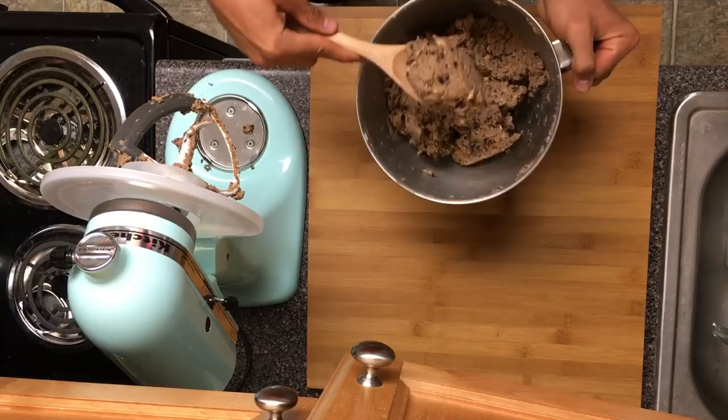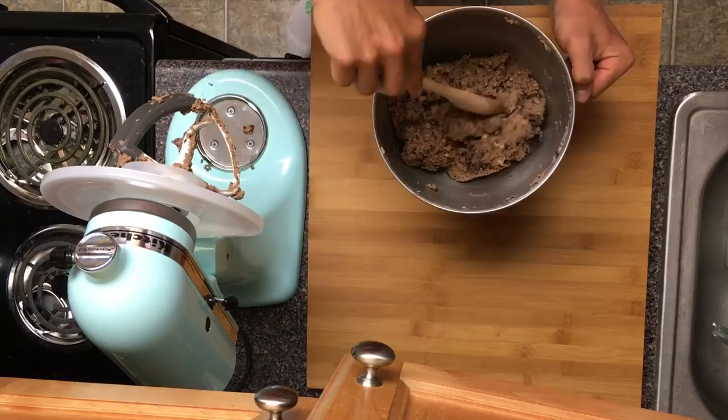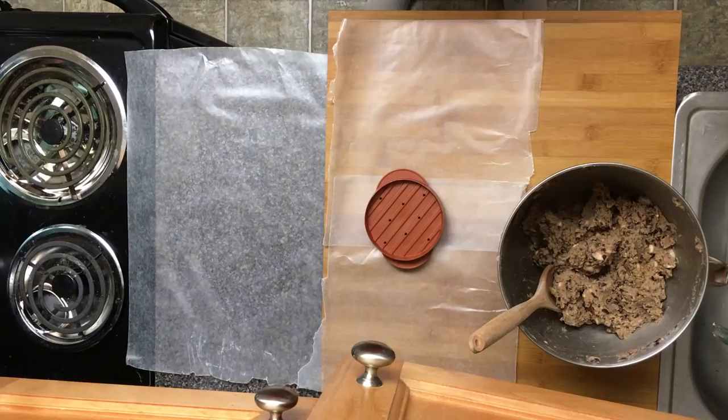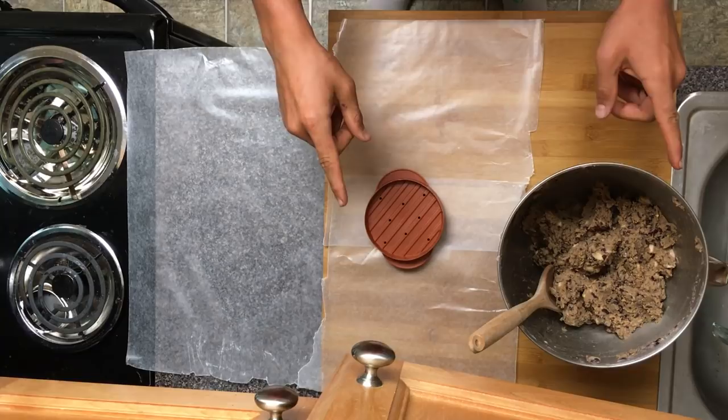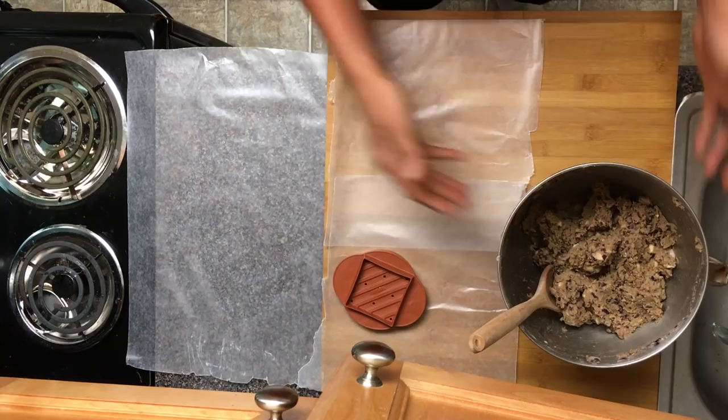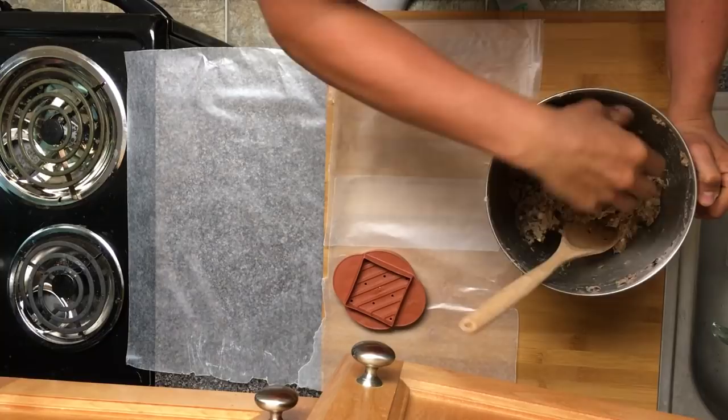Next we're gonna get those patties formed. I'm going to get the KitchenAid cleaned up and let this sit for just a minute while I clean up, then we'll get those patties made. I use this patty press from Walmart — I can leave the link below, I get a lot of questions on it. It works great, it's simple, it's cheap, it works fantastic.